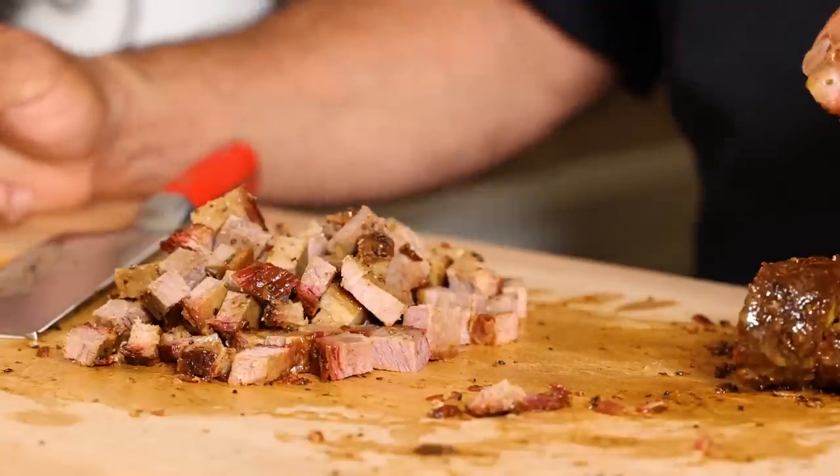I think that's all we need for our brisket hash this morning. We're going to go ahead and save these little pieces for a little brisket taco.